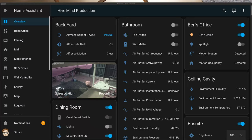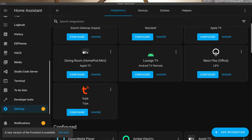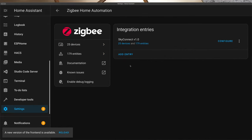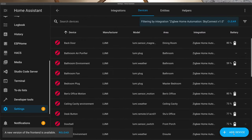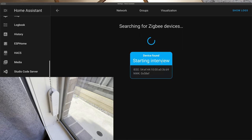Now we move on to pairing the unit with ZHA in Home Assistant. I'm doing this on my production instance running on Home Assistant Yellow. Head over to Settings, then Devices and Services, scroll to the bottom to find Zigbee Home Automation, drill in, click on the devices link, and click Add Device in the bottom right corner. ZHA is now searching, so I need to put the driver unit into pairing mode by pressing and holding the reset button on the bottom for five seconds.